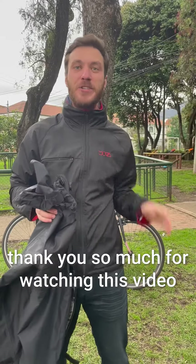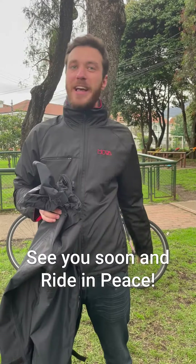Thank you so much for watching this video. I hope it helped. See you soon and riding peace.